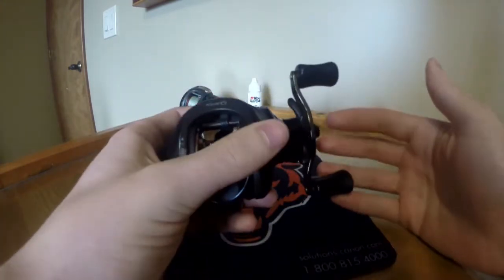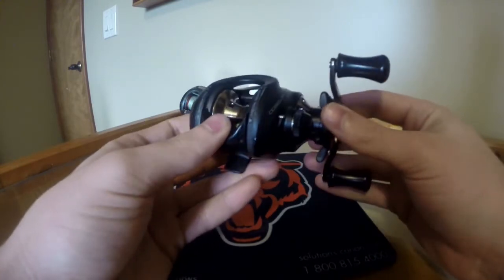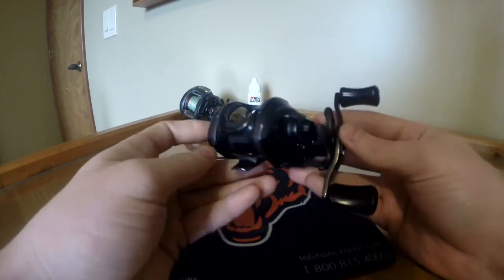It's a really smooth reel, no problems with it so far. I've had it for a while. I clean it pretty much every year, sometimes more, but it really doesn't need too much maintenance.